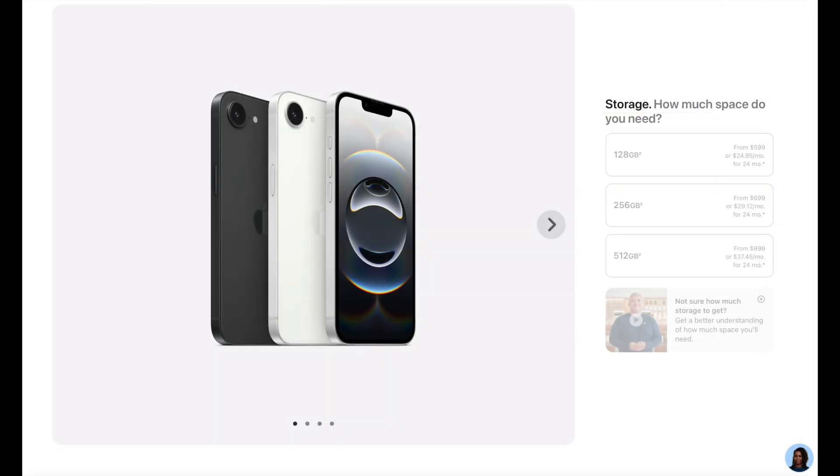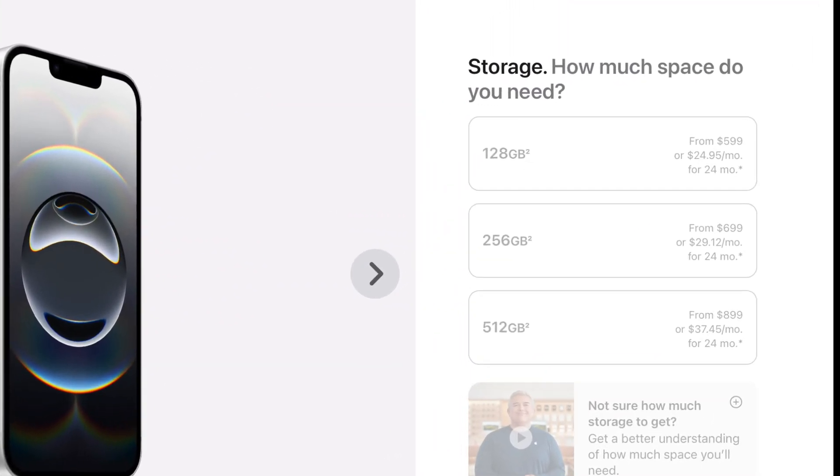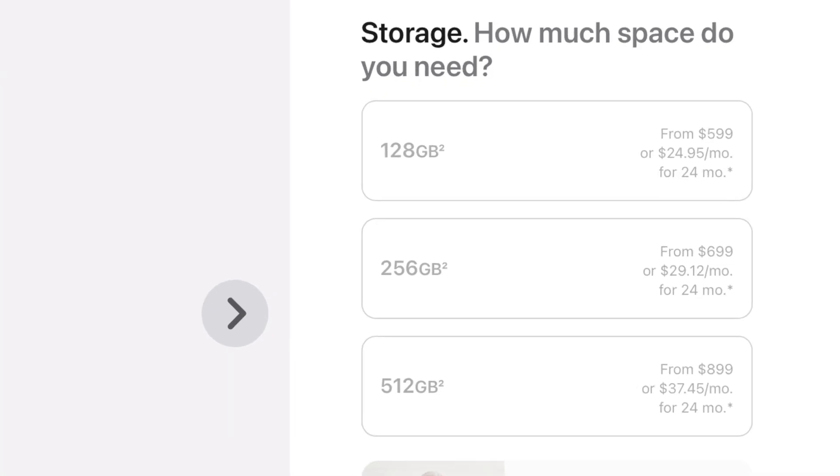Pricing starts at $599 for the 128GB model, $699 for the 256GB version, and $899 for the 512GB variant. As an entry-level model, the storage options seem quite expensive.